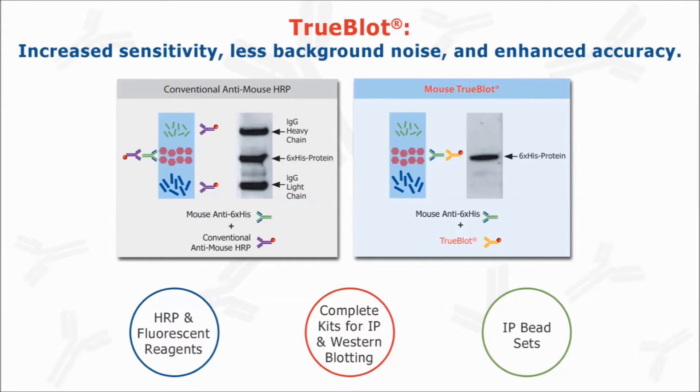TruBlot is Rockland's premier product line designed to produce publication quality Western blots from immunoprecipitation protocols. In this video, we will briefly show you how to use TruBlot from start to finish.